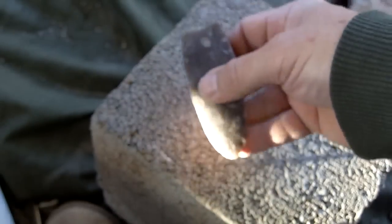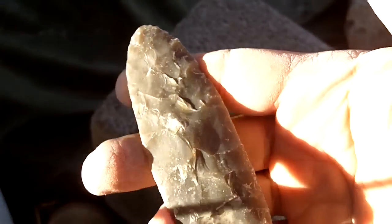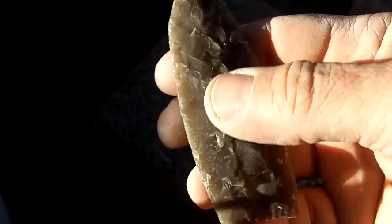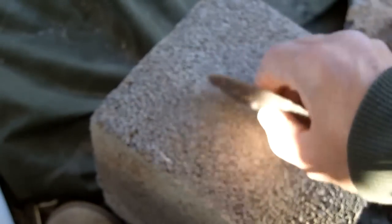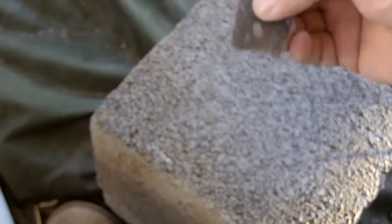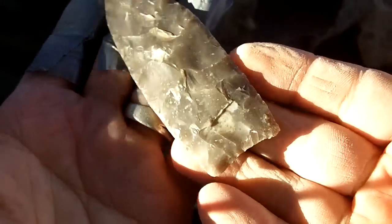I'm going to grind it all the way around except for the tip, give it a little bit of shape, and make sure that point is centered. It's not perfect — it still has some steps in it — but I'm going to try to remove those with a large flake. Okay, so I consider that preform completed. That's a Clovis preform.